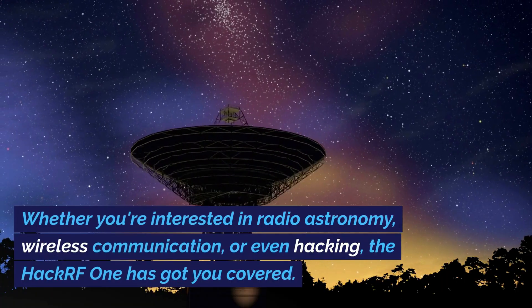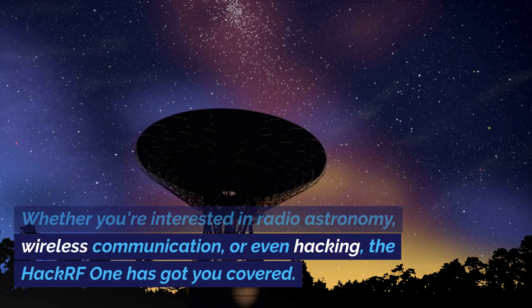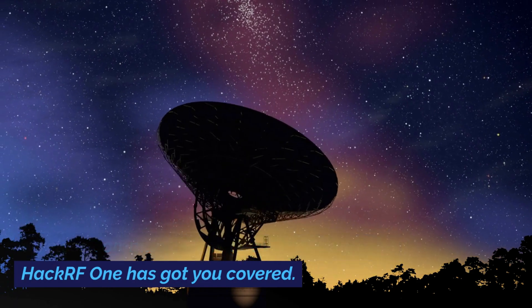One of the biggest benefits of the HackRF1 is its versatility. It can be used for a wide range of applications — whether you're interested in radio astronomy, wireless communication, or even hacking, the HackRF1 has got you covered.